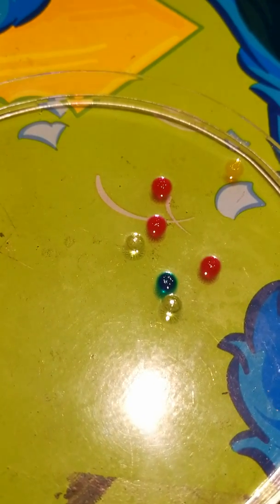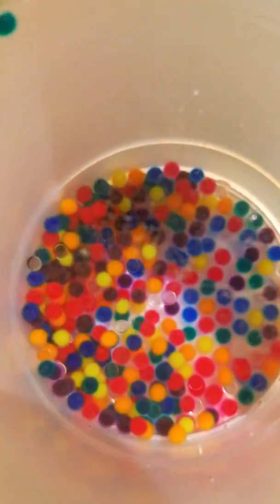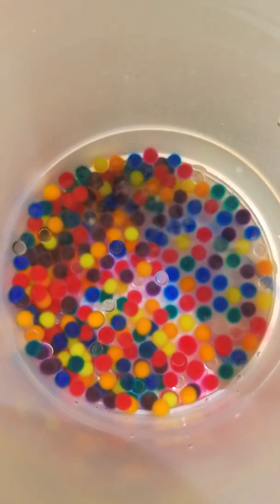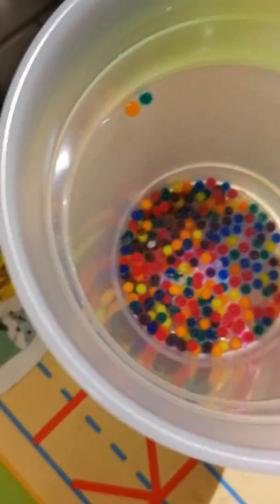Whoa! So the basic thing here is to make them grow big. We're going to check on them every 10 to 15 minutes, so we are going to come back with part two.